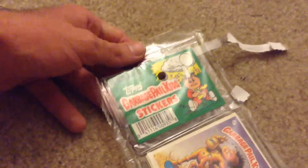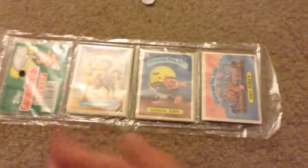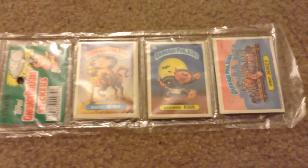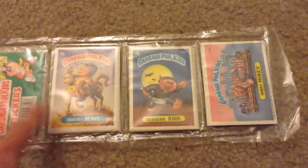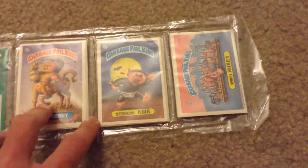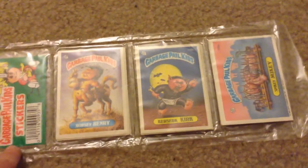By the way, I did not know, but this was a deluxe pack, which includes all this because I'm very certain that the regular series comes with like four or five stickers and comes with gum. Well, this comes with multiple packaging, which is very awesome. So I am very thrilled to have this.